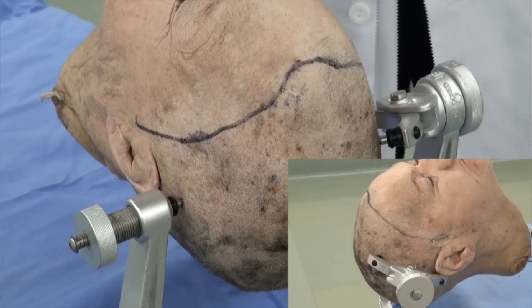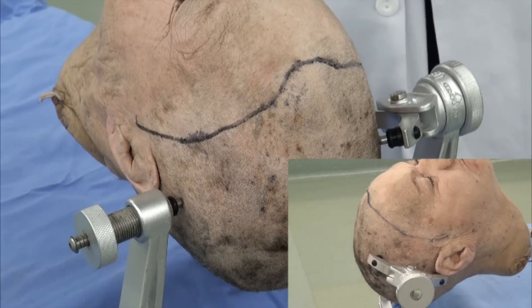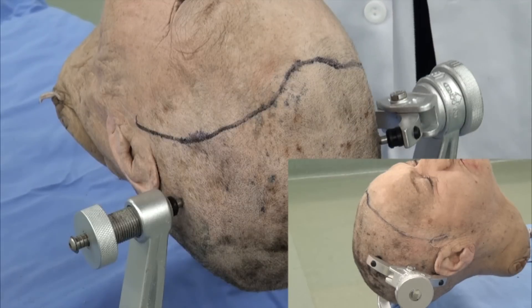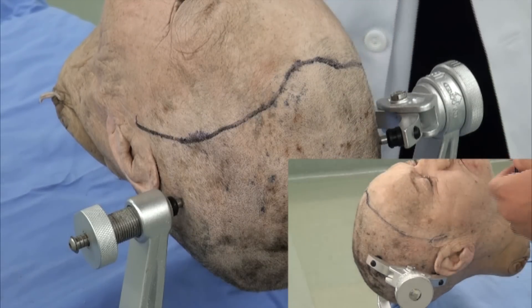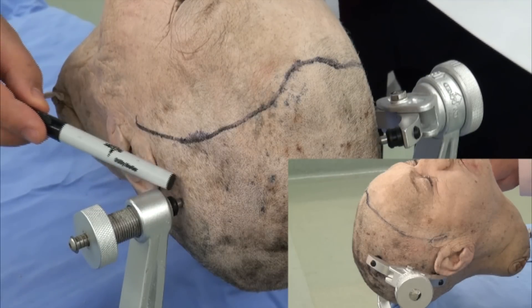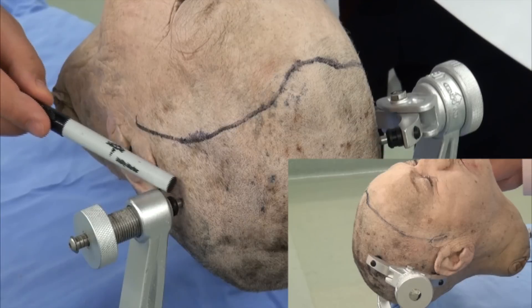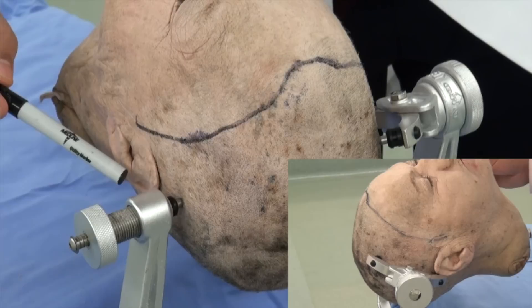As you can see, the head is slightly extended to provide some space for gravity retraction. The incision comes from ear to ear, and the single pinion is above the ear, just posterior and superior from the temporalis muscle.